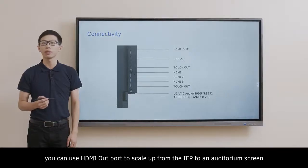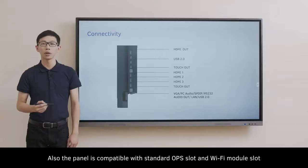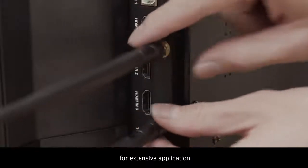For example, in a stadium setting, you can use the HDMI out port to scale up from the IFP to an auditorium screen. The panel is also compatible with a standard OPS slot and Wi-Fi module slot for extensive application.